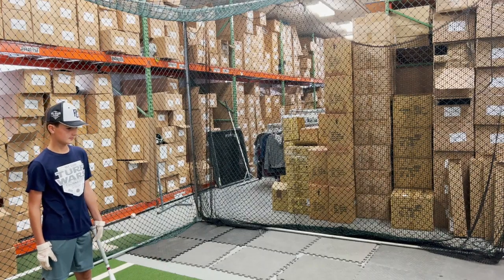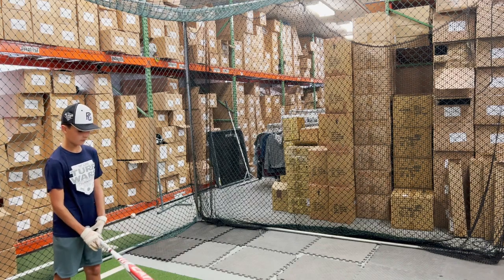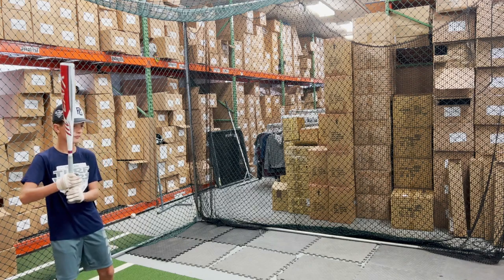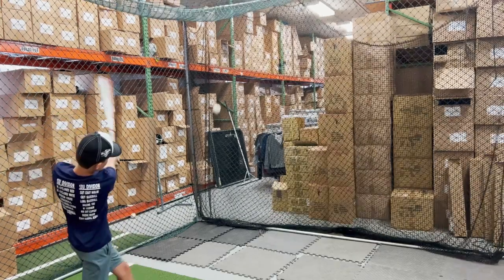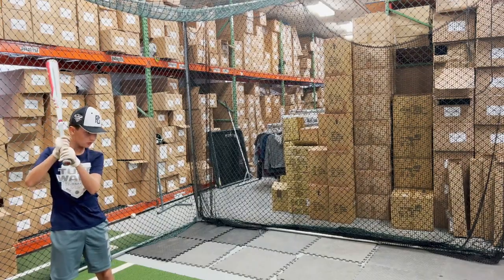Mad Max here, live from Closeout Bats, and today we're hitting the brand new Marucci Cat X USSSA for 2023. This will be the brand new Cat X for Marucci for 2023, available in the Drop 5, the Drop 8, and the Drop 10, all featuring that 2 and 3 quarter barrel.